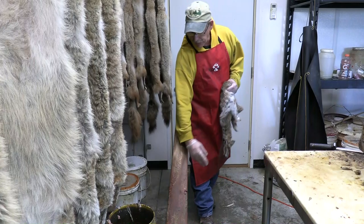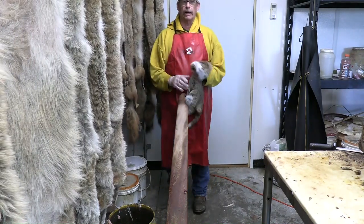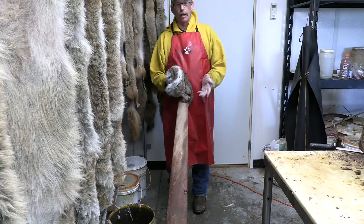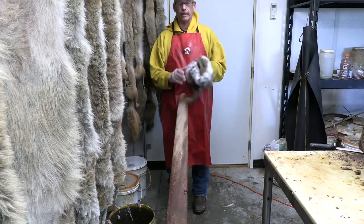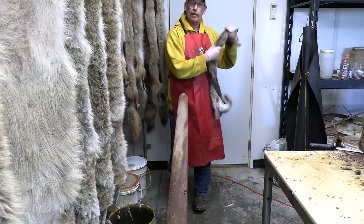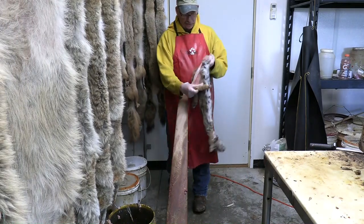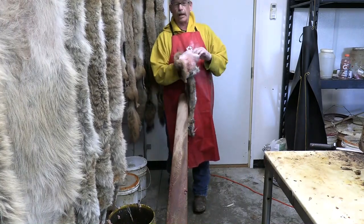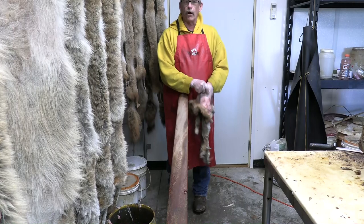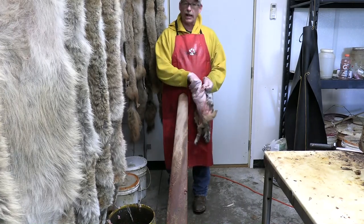Okay trappers, I want to work on my first bobcat and talk about something important. I wash my coyote fur and do a lot of tumbling with different fur, but with bobcats I take them just as they come. I make sure there are no cockleburs or anything like that. We don't want to disrupt the fur, but after we skin the bobcat we have to remember that with cats it's very easy for the fur to fall out, so we want to get that animal skinned down as fast as we can.